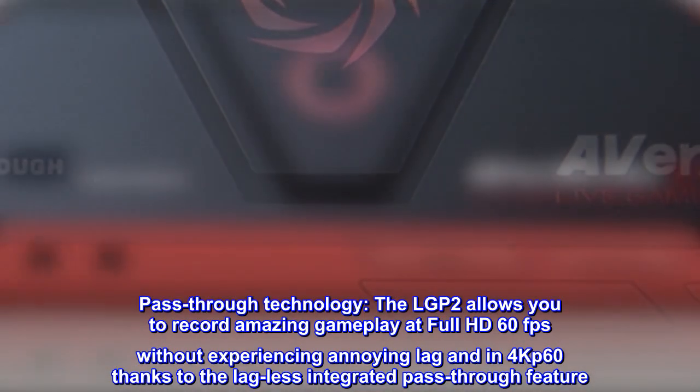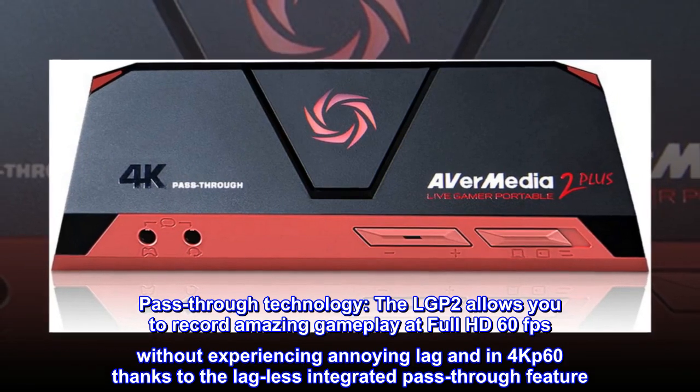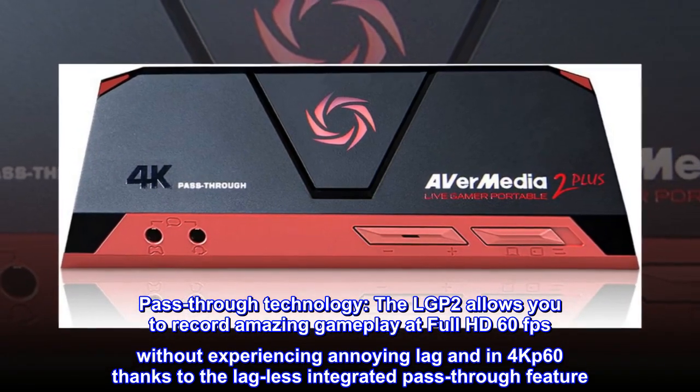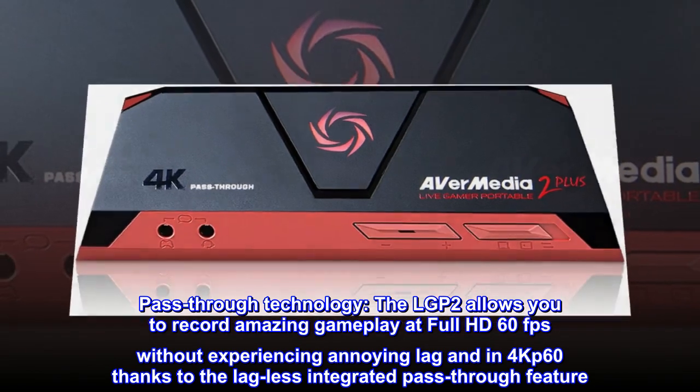Pass-through technology. The LGP2 allows you to record amazing gameplay at full HD 60fps without experiencing annoying lag, and in 4K60, thanks to the lag-less integrated pass-through feature.